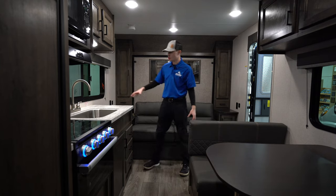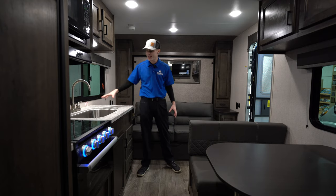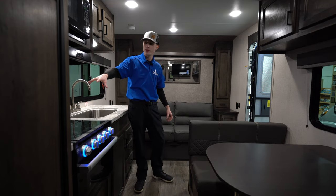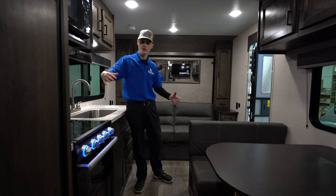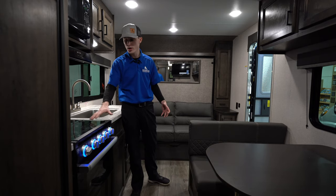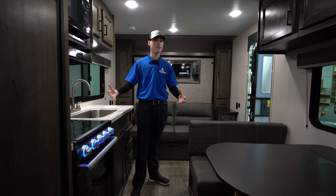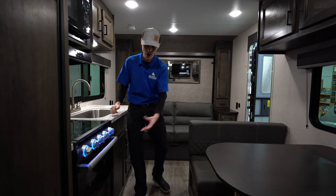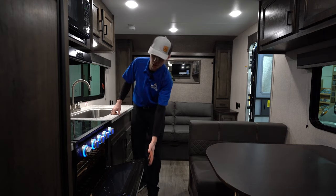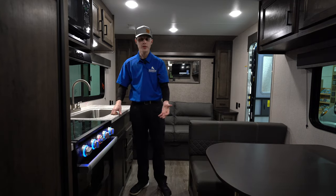Over here in the kitchen, you do have seamless countertops — no seams that water can seep into — and a nice full sink. There's a microwave and a nice hood fan that vents anything out if you're cooking inside. You have a three-burner cooktop that's recessed down, with a nice glass lid that goes over it for more countertop space when you're not using it. You also have a camp oven big enough for frozen pizzas. A cool feature: blue indicator lights turn red when you have a burner on.